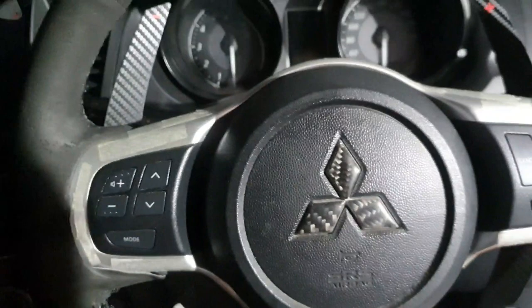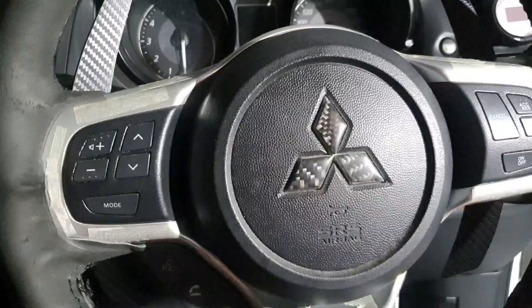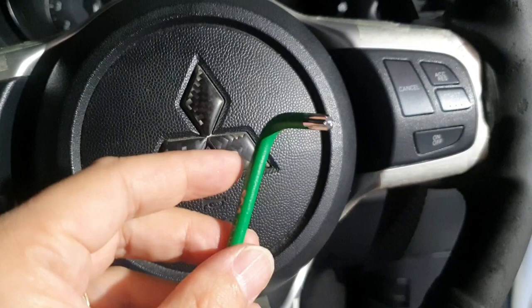By putting your foot on the brake you discharge any energy from the system. Once you're confident you've done that for a good 10 seconds, press the horn — there'll be no sound, great, no power is on. What you then need to do is get a T30 Torx screw driver from your tool set — it basically looks like an allen key but with a star face. T30 is the correct size.